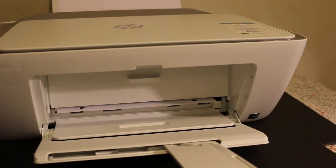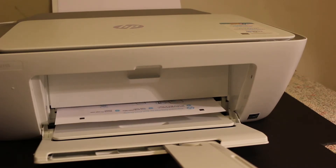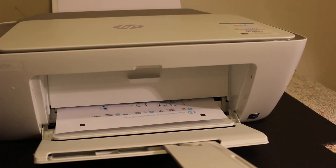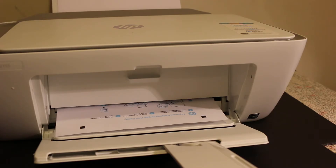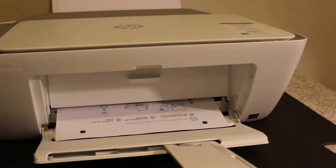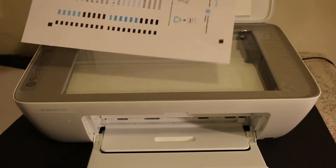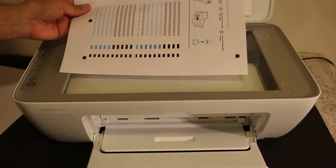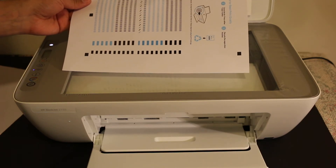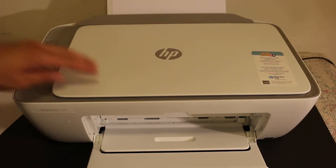Now you can close the chamber. The printer will print an initial page for the alignment of the ink cartridges, so just wait for that. Once it is printed out, place it on the top scanner — open the top scanner lid and place it facing downwards on the right-hand side. Once you do that, close the top scanner lid and press the copy button once so it can finish the scan.